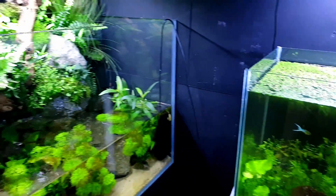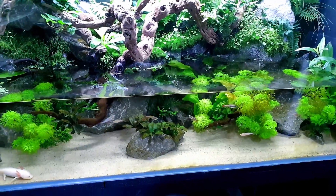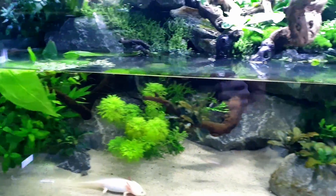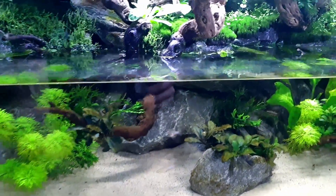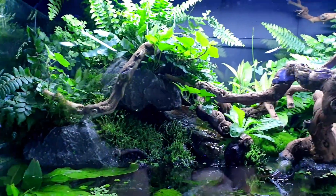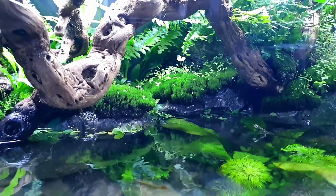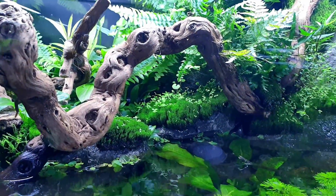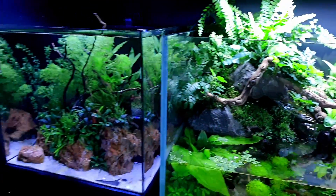The aqua terrarium is going brilliantly apart from the diatoms, which are normal and will clear. The polysperm in there is doing really well. If you look at the top it's literally just like a jungle. That cushion moss has grown upwards with a really nice fluffy texture, and it's got all those buds growing out of it - that's apparently how it propagates.